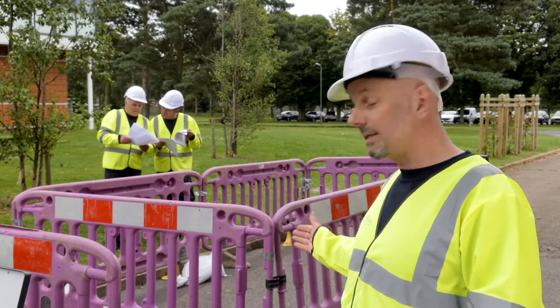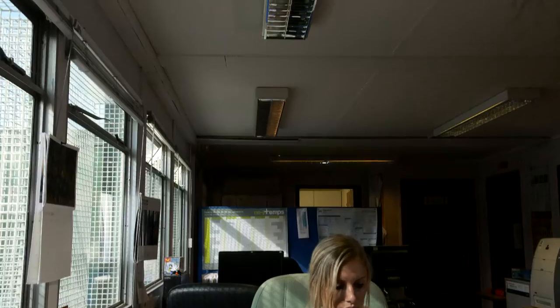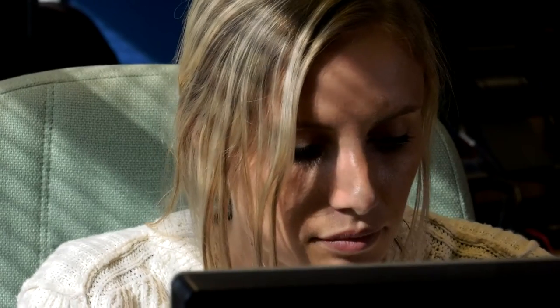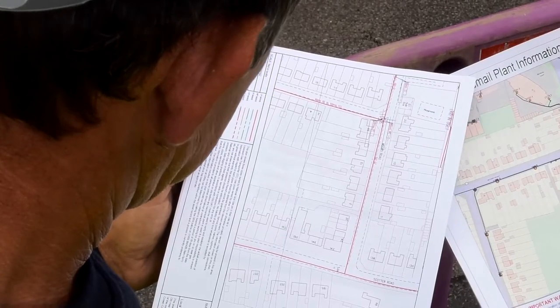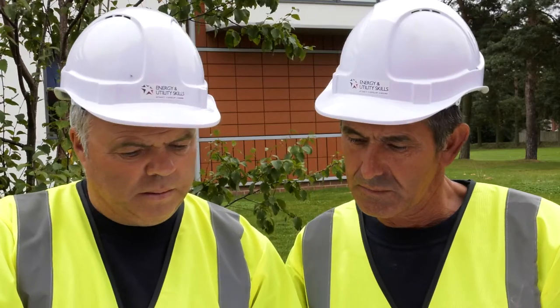Set out your signs and barriers in accordance with the red book and your SSRA. Remember, the planning and design team will have planned for as many eventualities as the paperwork will allow, but they don't have your expertise in dealing with situations on the ground. If you find your plans to be incorrect at this stage, contact your supervisor or authorised team member to seek advice. Always check the plans you're issued with are clear, sufficient, and are dated no older than three months from the date you're excavating.